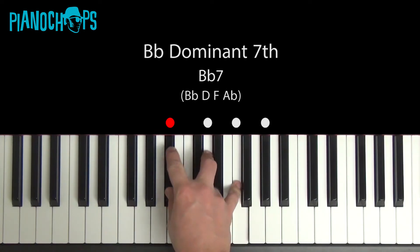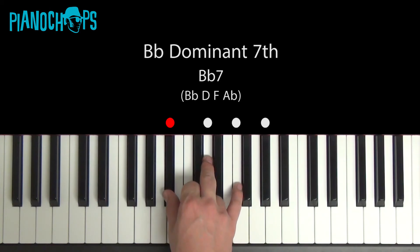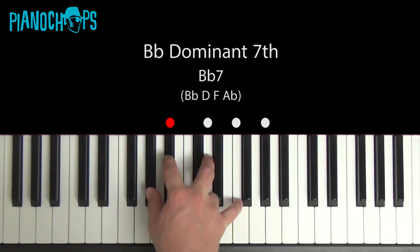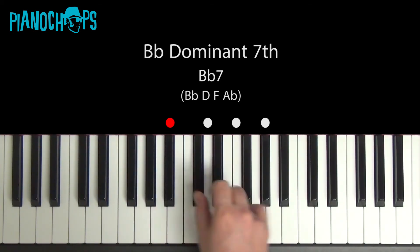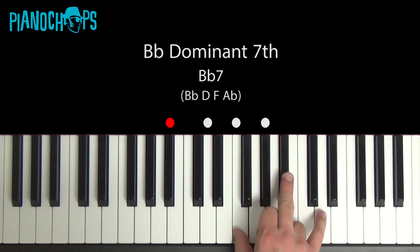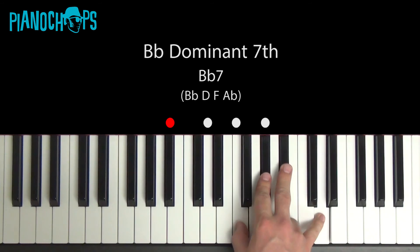A good way to do that quickly without having to think too hard is to play the bottom part — Bb, D, F — a whole step below the Bb. Here's a half step, whole step below the Bb. Now I'll put this in a different order. Whole step below the Bb, different order, whole step below the Bb. And you still have the same chord, all the same notes, different order.